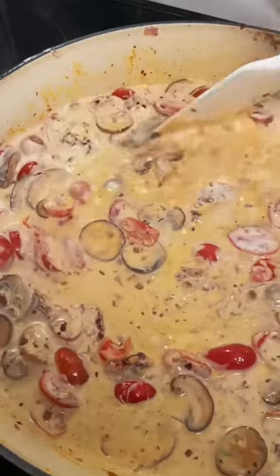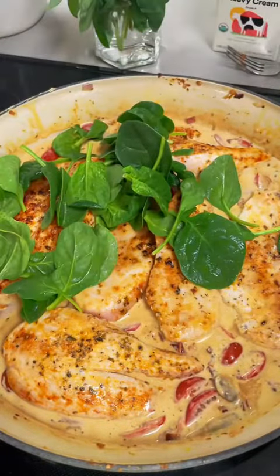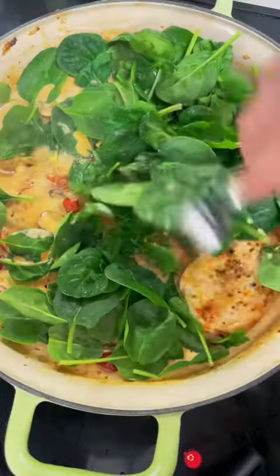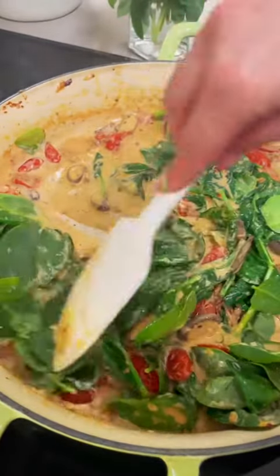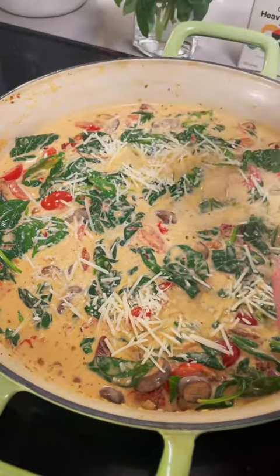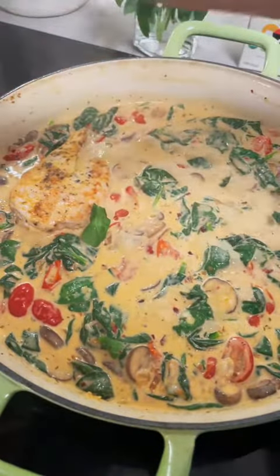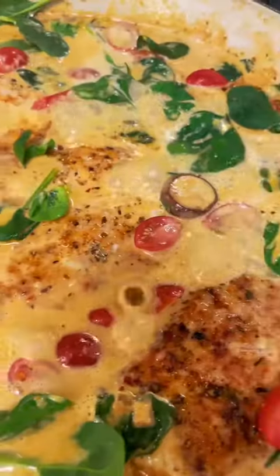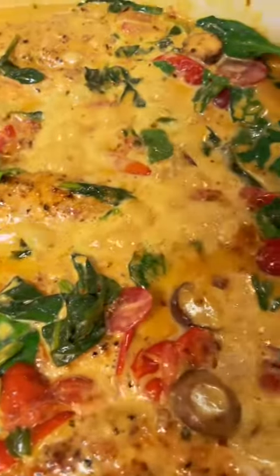Go ahead and let this simmer and let all the flavors get to know each other before tossing in your spinach. I made a mistake and put my chicken back in the pan at this point — as you can see I took it out. So just toss in your spinach first, let the spinach wilt down a little bit, add in some parmesan cheese, and then we're going to tuck our chicken back into the sauce. Once you get your chicken nestled back in, we're going to let this cook for another five to ten minutes either on the stovetop or in the oven and let the sauce get nice and thick and creamy.